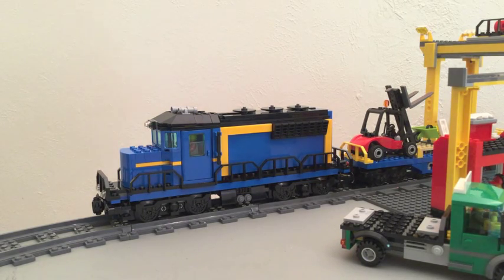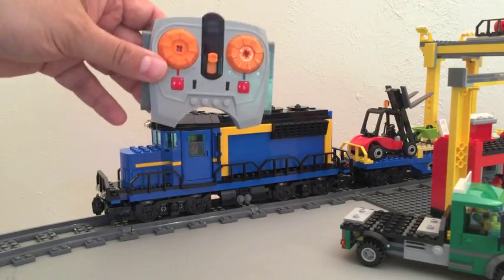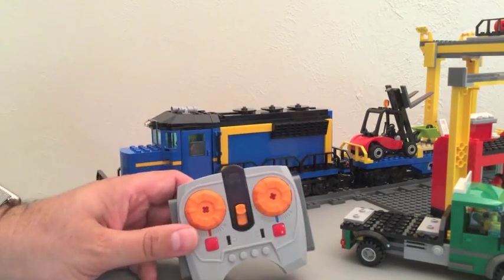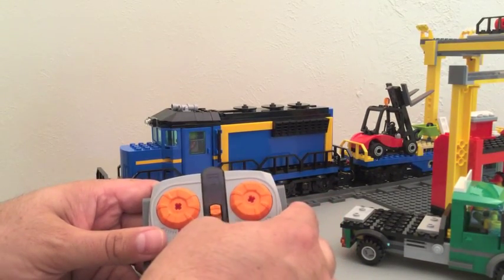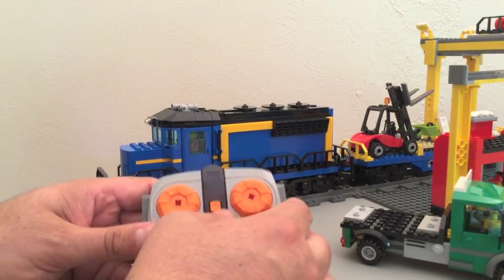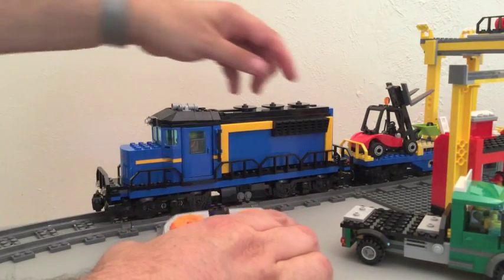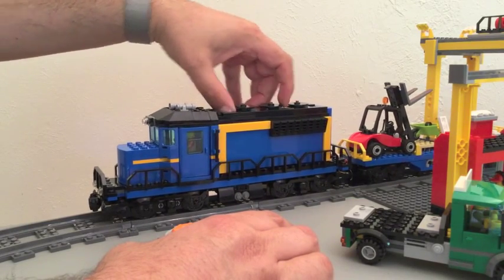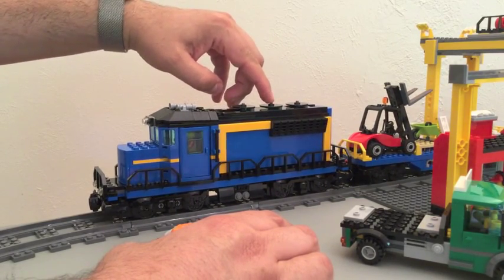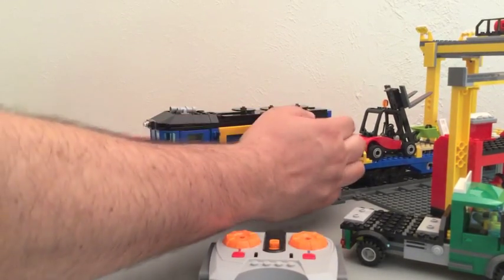Some of the other things I really like about this locomotive — before I get to that, let me talk about the remote control. This remote control can control up to eight power functions at a time. There's a selector in the middle for four channels and then two dials. It operates the train by a button that controls the power on/off for the power functions.